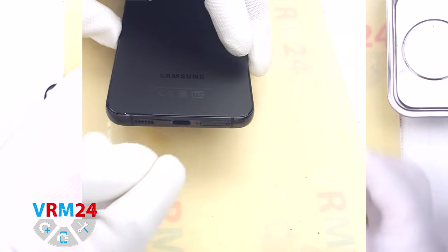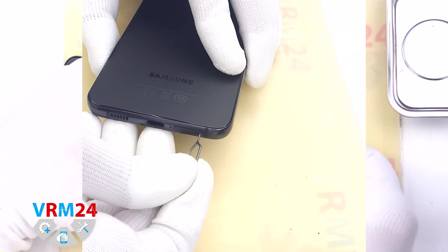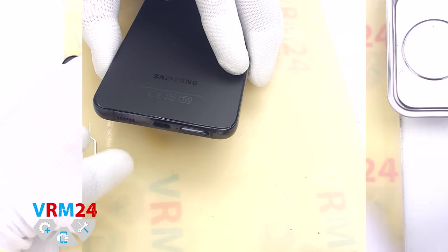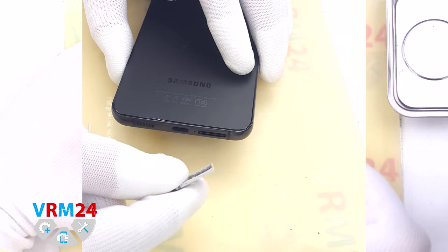At the very beginning we need to remove the card tray. For this we take a special tool, insert it into the hole and push out the card tray. Please note that the microphone hole is located next to the card tray.